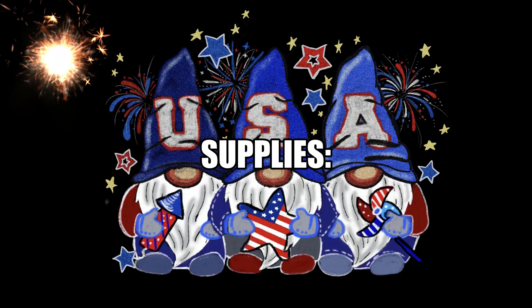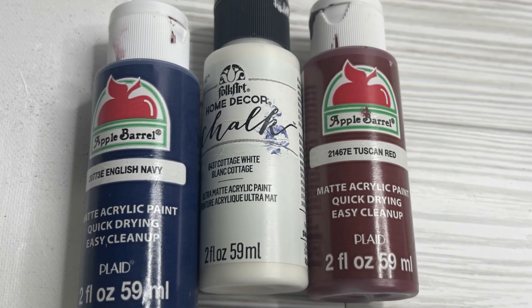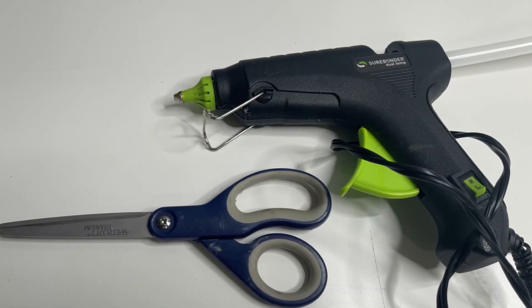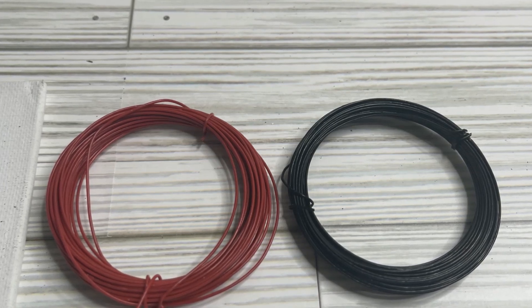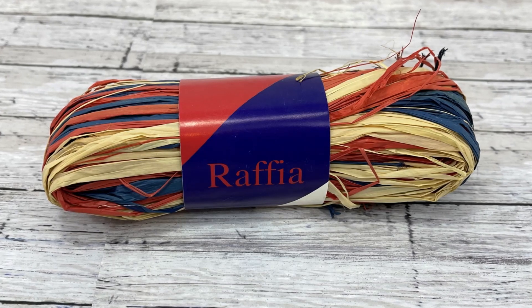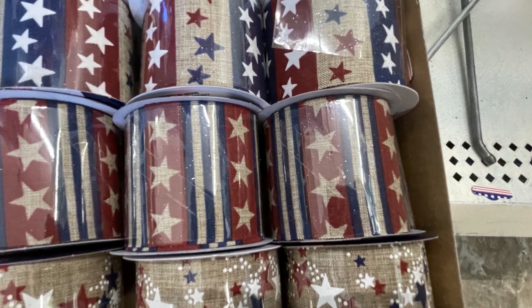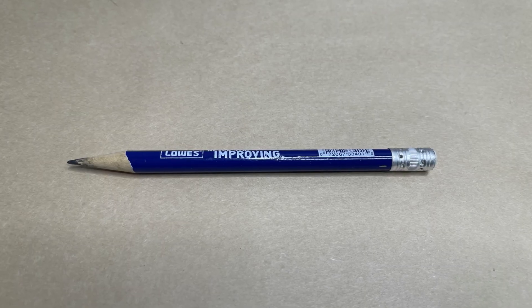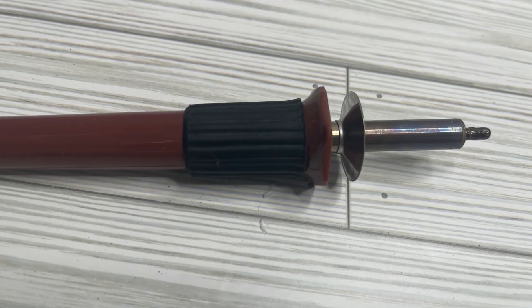Going over the supplies for our projects this week from Dollar Tree: we're going to need 15 large craft sticks, red, white, and blue paint, paint brushes, hot glue, scissors, wire from the tools section in a three-pack, raffia, twine, ribbon, a pencil, some paper, and a wood burning tool to make holes in the wood.